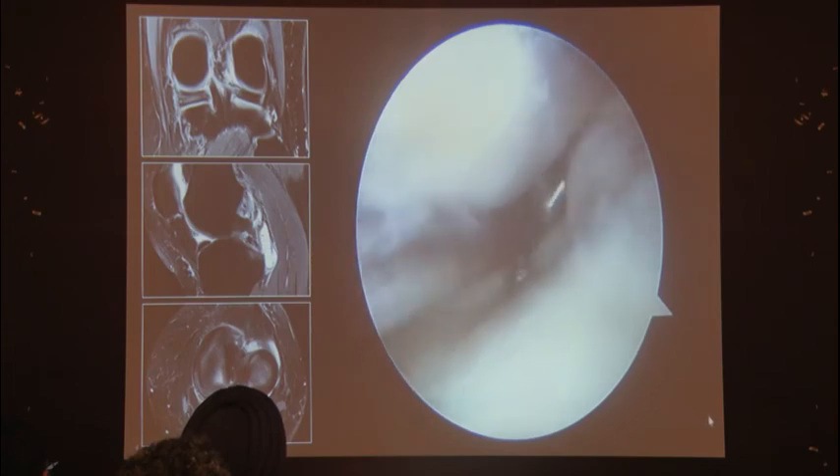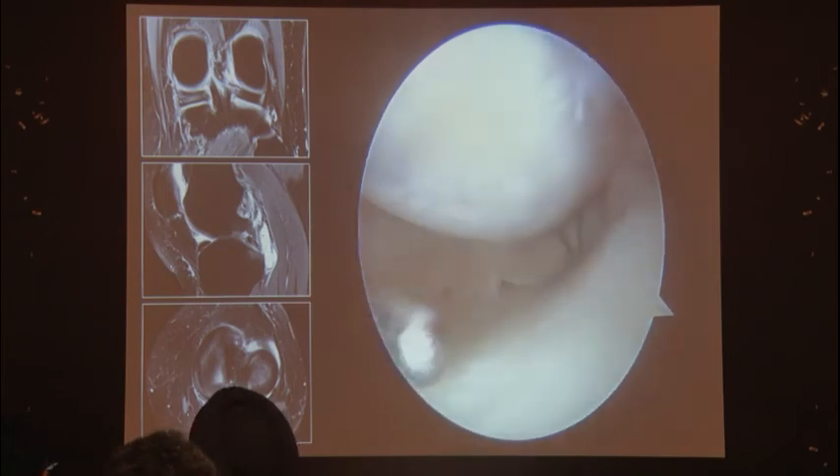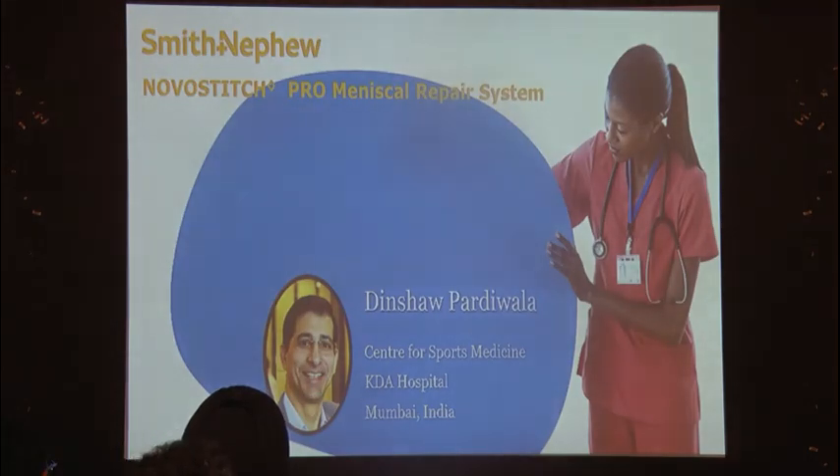All in all, the Novostitch Pro is extremely useful. Hopefully costs will come down over time and we can use it more regularly. It's always worthwhile to keep as a backup whenever you're doing meniscus repairs, because you never know when it will be of use to you. Thank you.